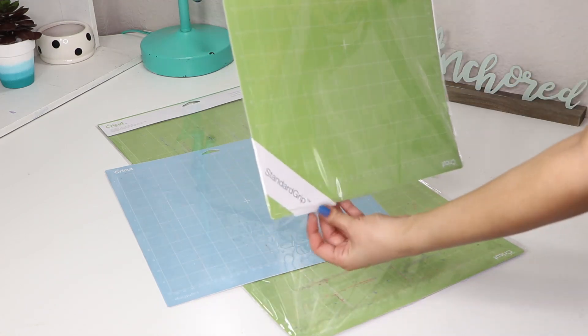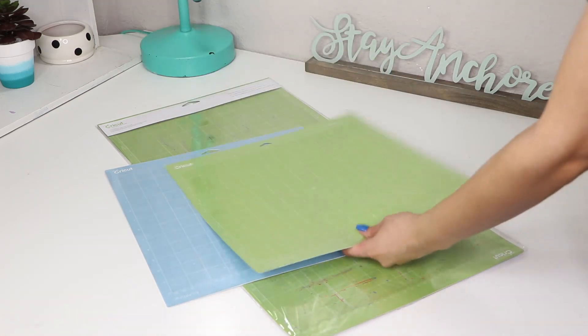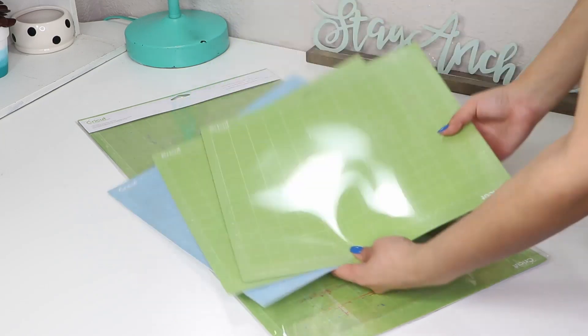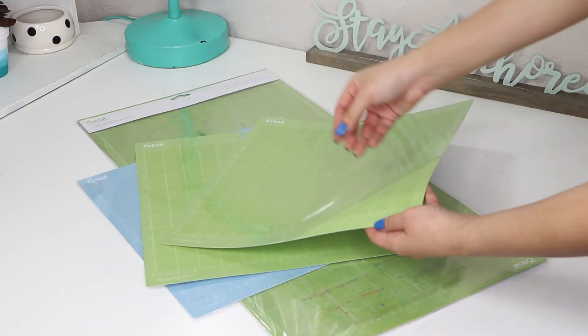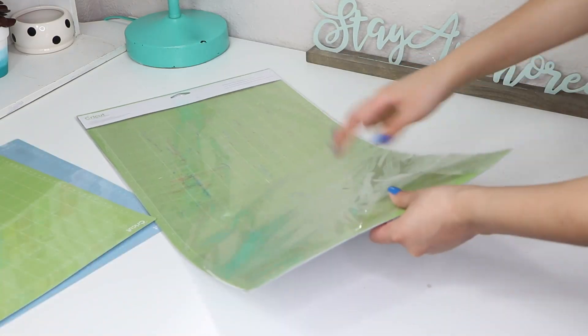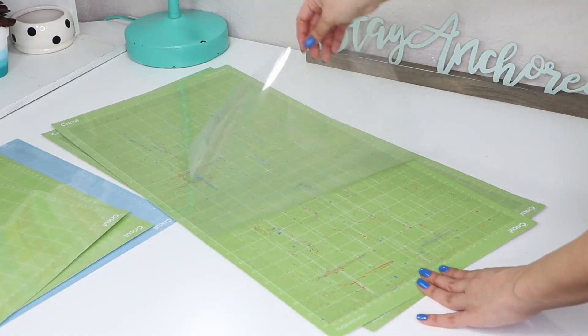They also have them in different sizes — the smaller ones are 12 by 12 inches and the bigger ones are 12 by 24 inches. My Cricut machine came with a blue one so I got one pack with the two smaller green mats and one with the bigger ones. By the way, these look a little dirty because I already used them a couple of times so don't mind that.